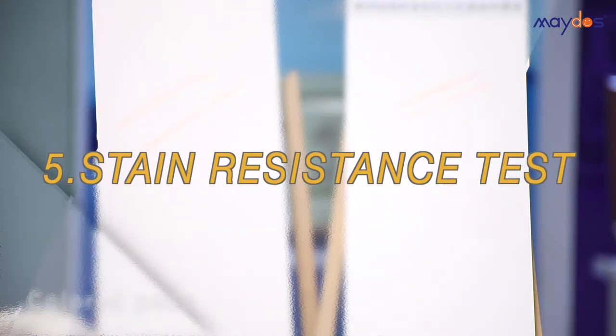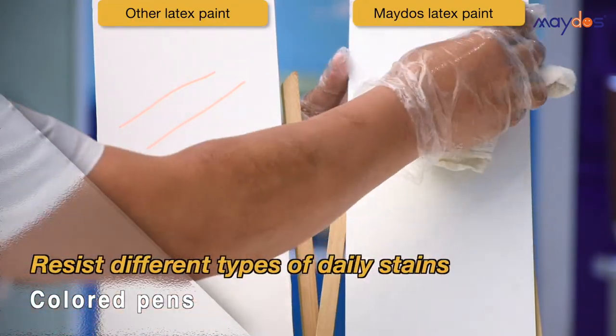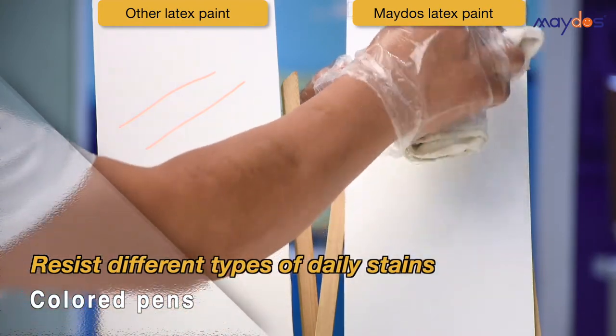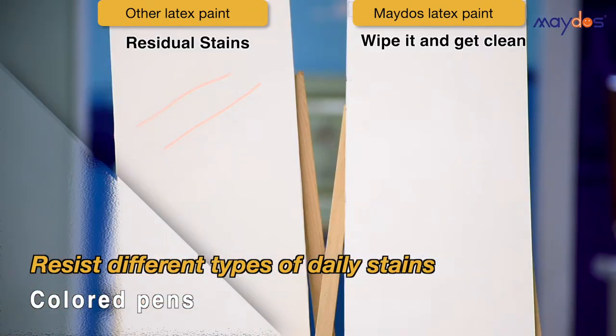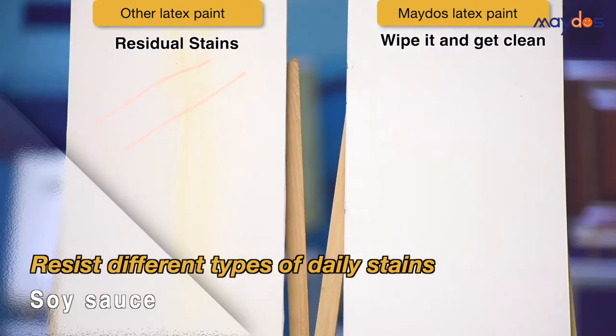5. Stain Resistance Test. Mado's latex paint resists different types of stains effectively.